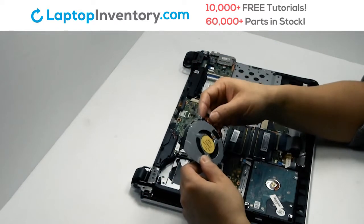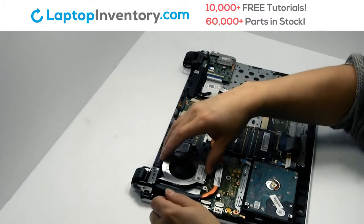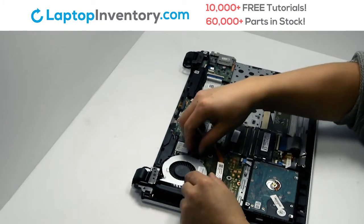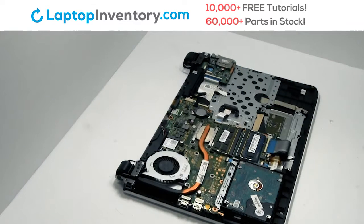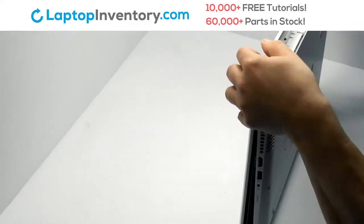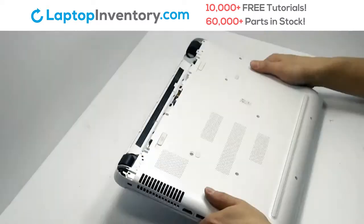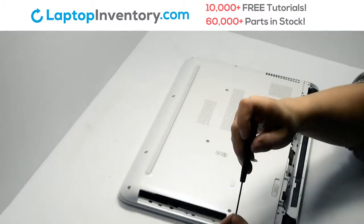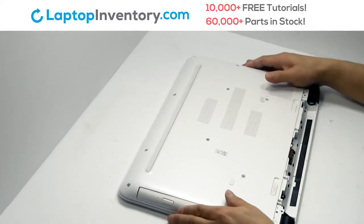We will now install your new laptop fan. Place the screws back in. Place the optical drive back in.